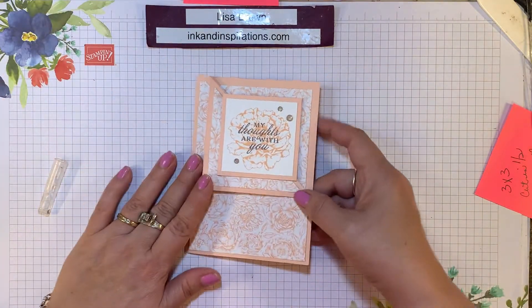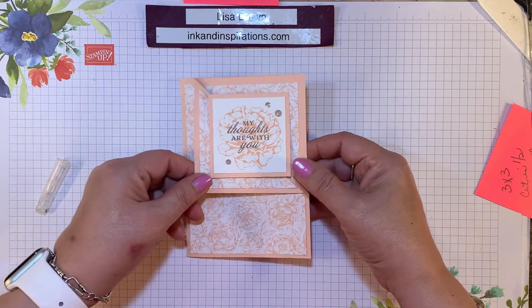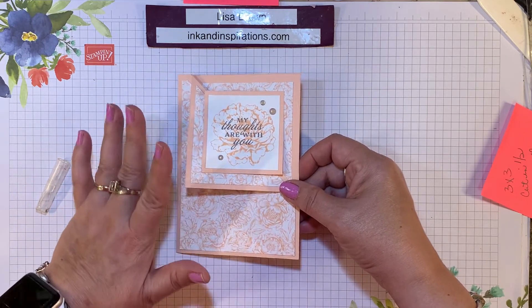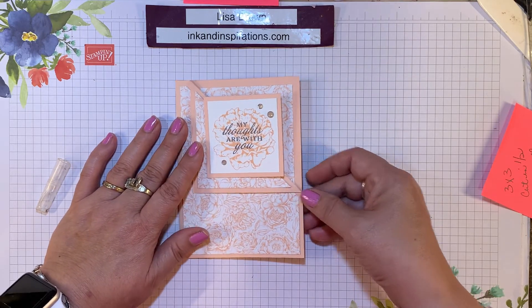If you have any questions let me know. Visit my website at inkandinspirations.com where you can find all the details and the links to shop to make this great project, and I will see you again soon. Take care, bye-bye.